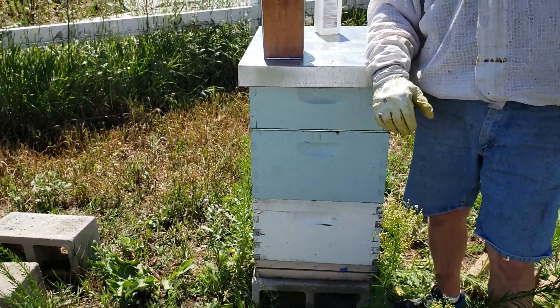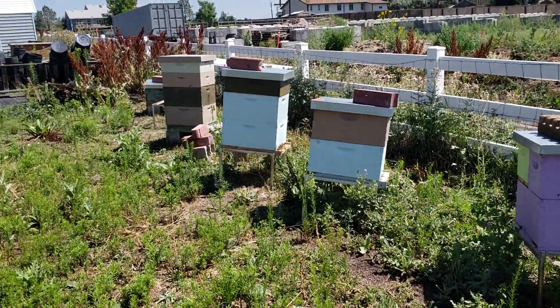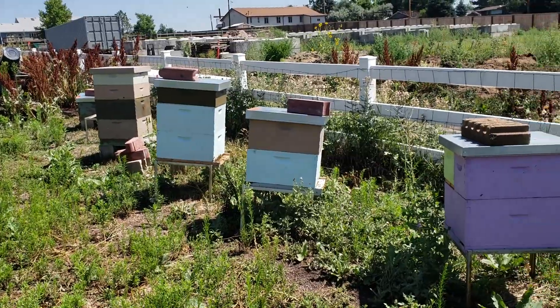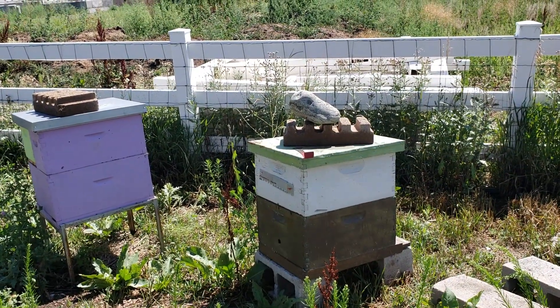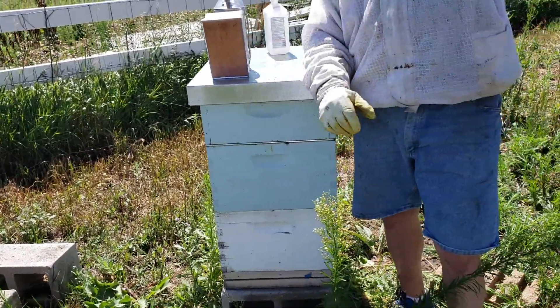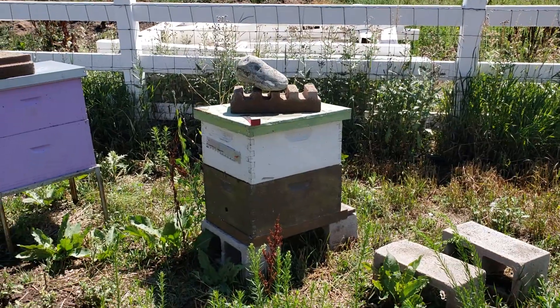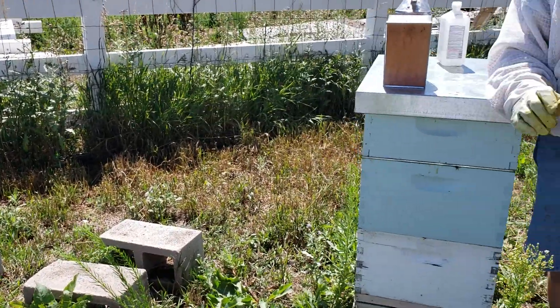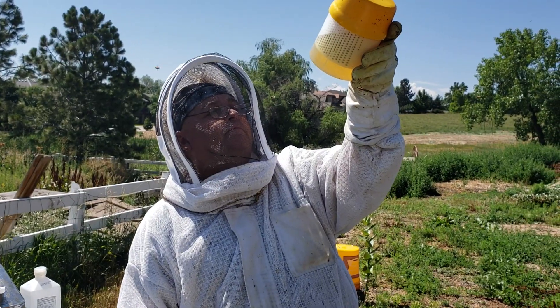We've already made a treatment decision. This is our very first colony. We are going to mite count the rest of these colonies mostly for information purposes, but our procedure is we treat every colony in the apiary at the same time with the same product. So we have one colony that needs it — it means everybody's getting it. Thanks a lot for watching. Have a great day. There's seven. Seven? Yeah.